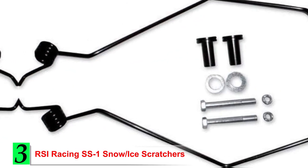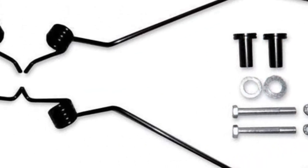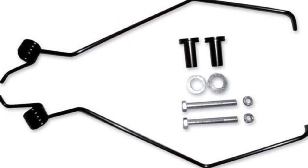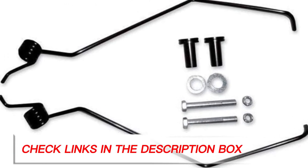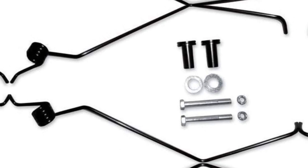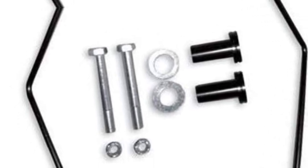Number 3: RSI Racing SS1 Snow Ice Scratchers. Snowmobile racers often need specialized equipment to boost speeds and increase performance. The RSI Racing SS1 Scratchers is the option to go with if you're in the heat of the race often. These are a simple but effective spring-style scratcher that gives you quick and easy install while providing decent dig. They're lightweight but durable with steel construction and billet aluminum collar bolts.